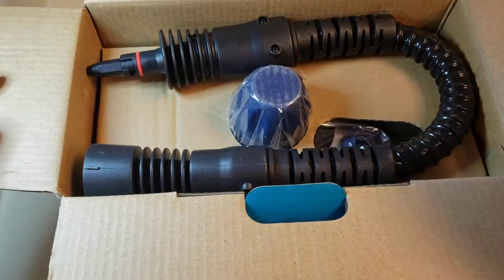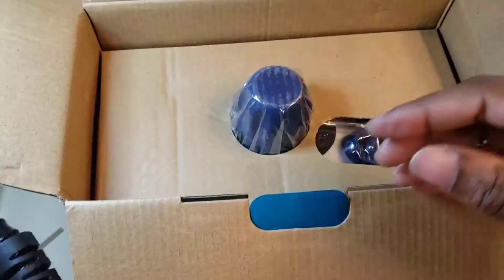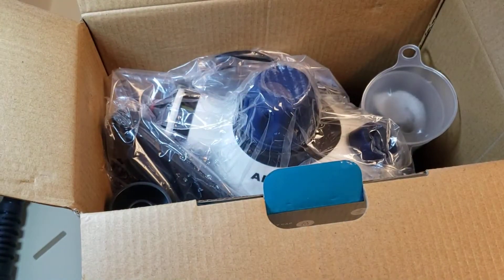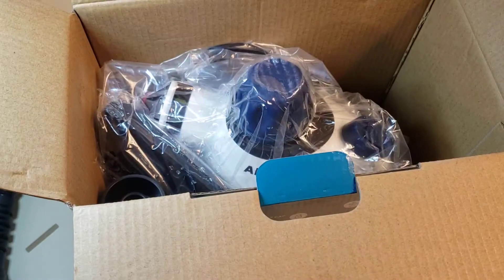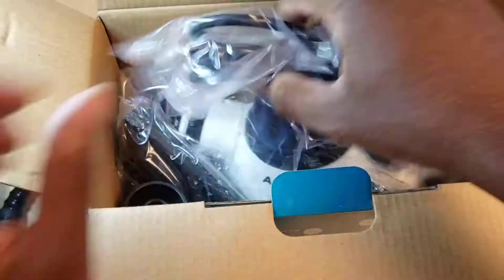Look at this — okay, here's a hose. And those are the nice accessory gadgets — little cloths, little accessories in here. This thing is packed like a tank.